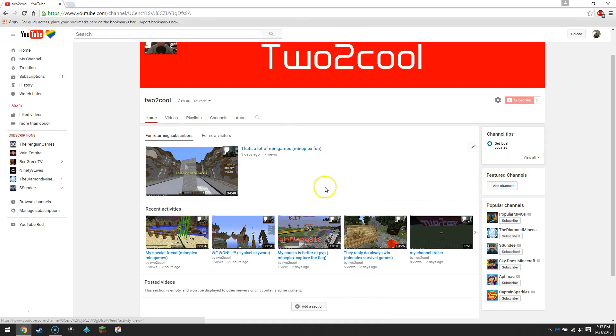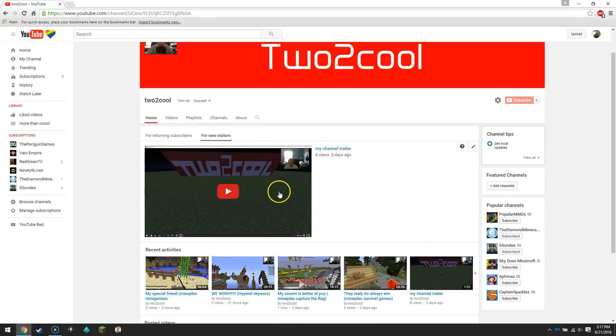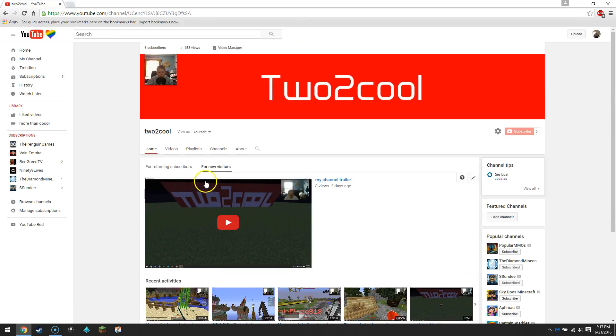What's really nice is to have a channel trailer for new visitors. Here's my channel trailer. If you want to show it only to people who aren't subscribed, that's a fine idea, but you might want to be able to show it to everyone. You can also add sections by clicking there, then go back.